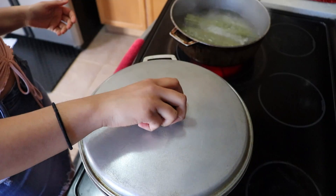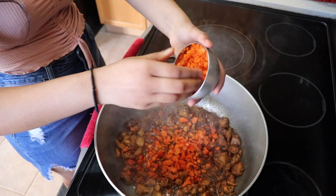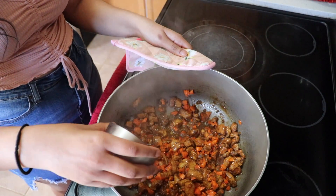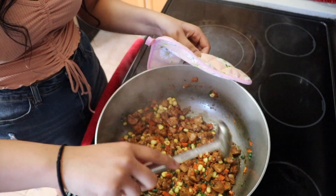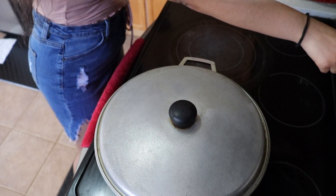Next I'm going to add my vegetables, starting with my carrots because they take the longest to cook. Then I'm going to add my long green beans, referred to in Guyana as a borough, and then my corn. I'm going to give all of those ingredients a stir and then cover my pot and allow it to cook on a low heat for two minutes.